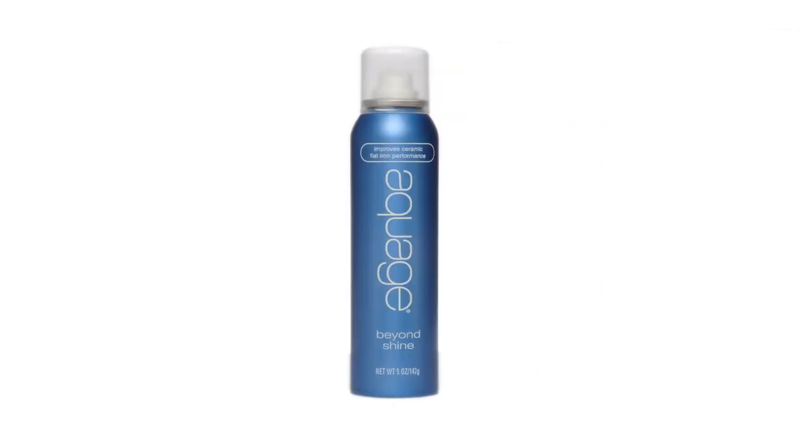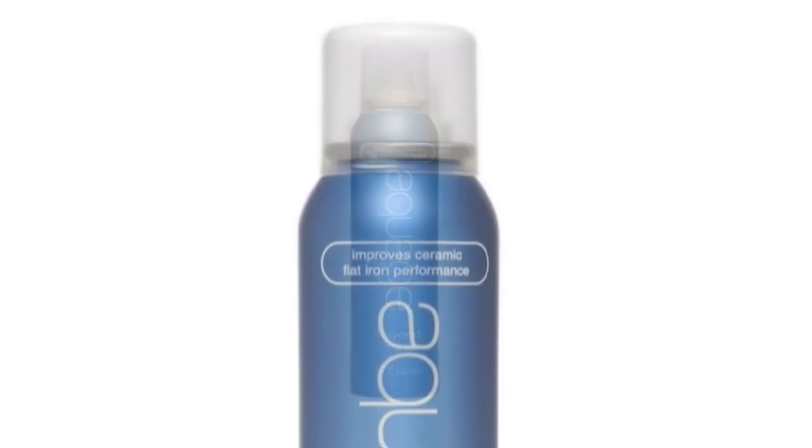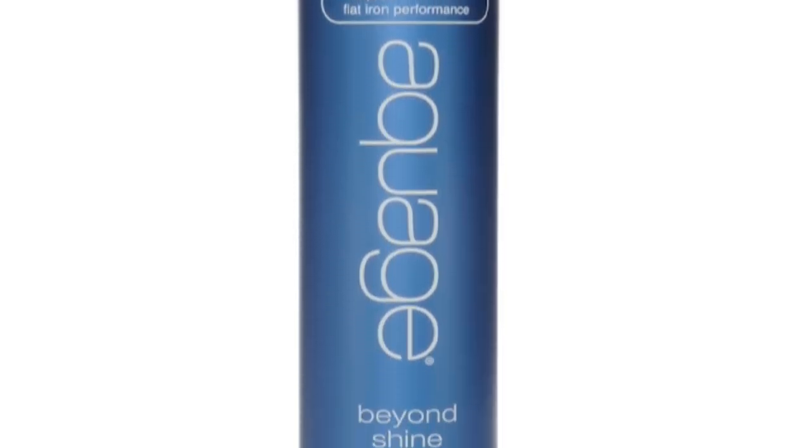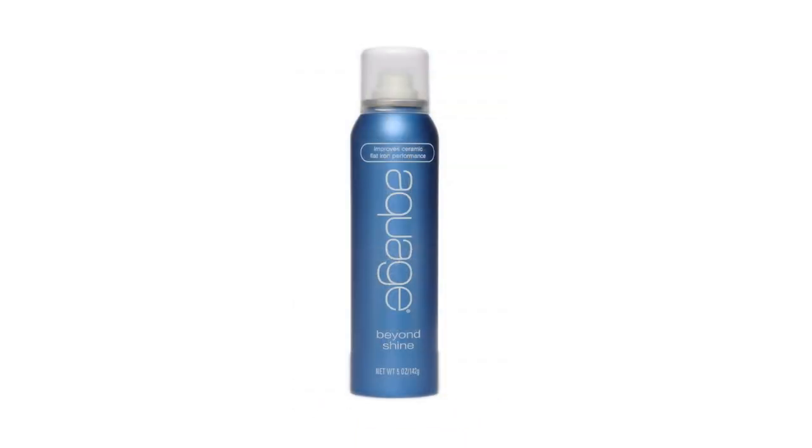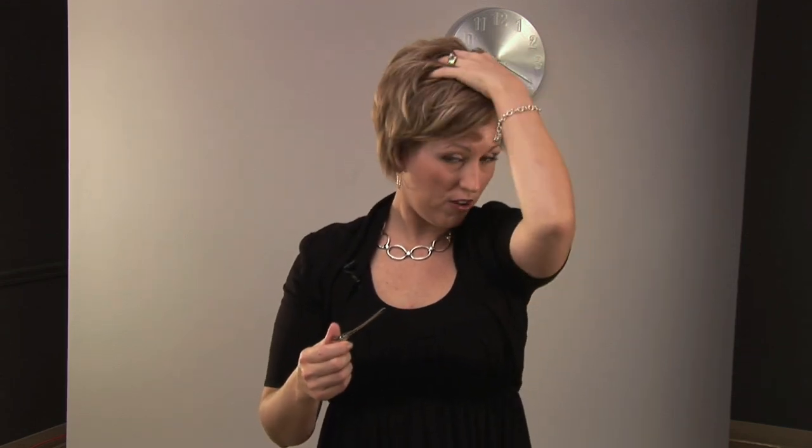Once I make sure the hair is good and dry I go on to flat ironing. I still have a little bit of wave from my natural curly hair so I like to flat iron it pretty straight. Before I flat iron I use a Quash Beyond Shine — it's a thermal styling protector and you should always use that before you flat iron so that way you're not burning your hair. It protects your hair so you're not damaging it. I always separate the hair off and I usually start with my front first — my bang first because that's my curliest section.